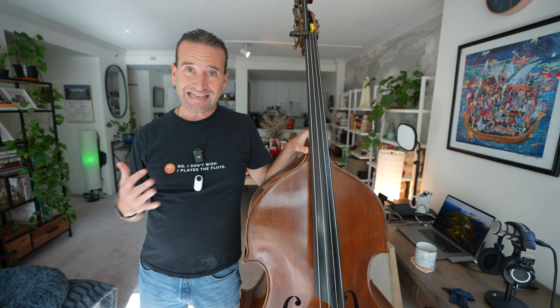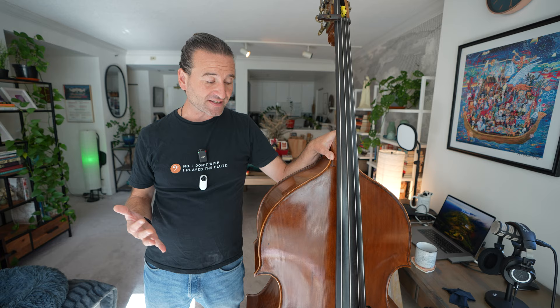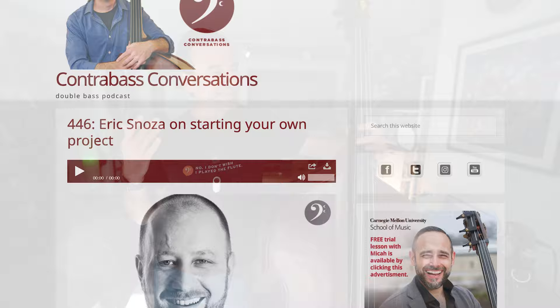So this bass was made in 1995 by a luthier named Albert Jackstat — Al Jackstat. He is now deceased. I bought it from a wonderful bassist named Eric Snoza, who I had on my podcast several years ago. I will link up to that.